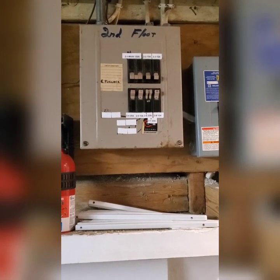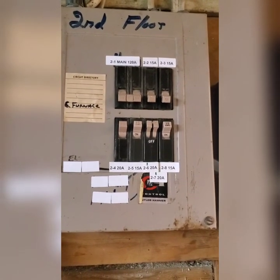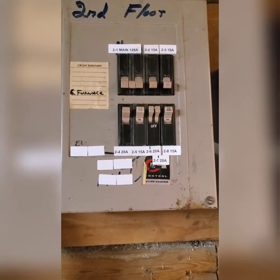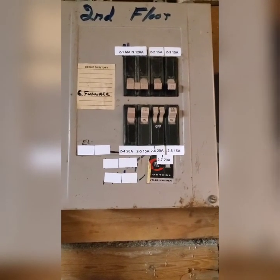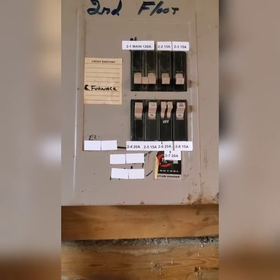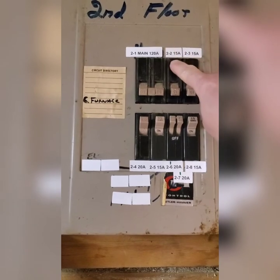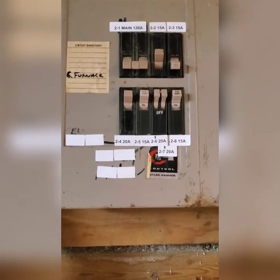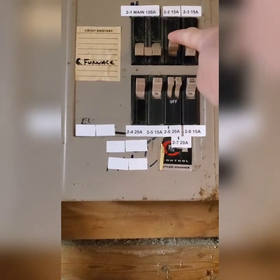First thing, before you do anything, you have to turn the breaker off. The circuit breaker that goes to the outlet you are fixing is different in every house. Your house will have a series of levers in an electrical box somewhere that will control the outlet you're trying to fix. I know which outlet is connected to which switch because I plugged a lamp into that outlet and had my husband flip all the switches until the light went off. Just flip the switch until it says off and then you are safe to mess around with the outlet. When you're all done, come back and turn it back on.